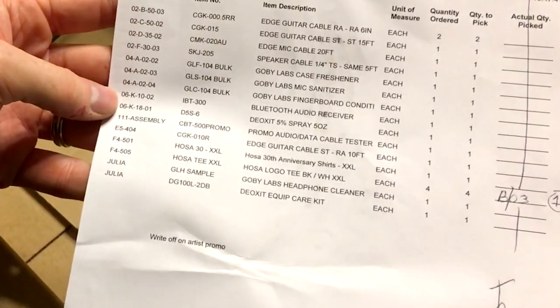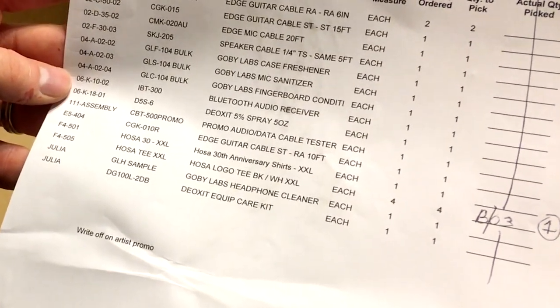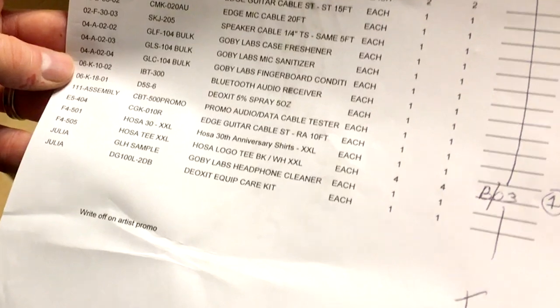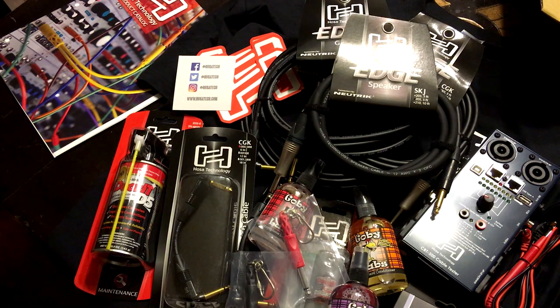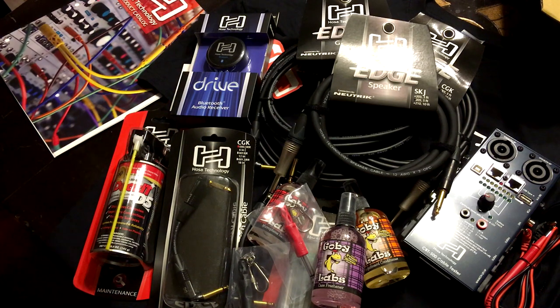And there it is — here's the shipping list. Look at all that stuff. Seriously. There's one, two, three, four, five, six, seven, eight, nine, ten, eleven, twelve, thirteen... 19 things they sent here. Thank you guys from HOSA Technology — you just blew my mind. This is above and beyond what I was expecting. Oh, there you have it — this is all up here. It can't even fit it all on the screen, what they sent.